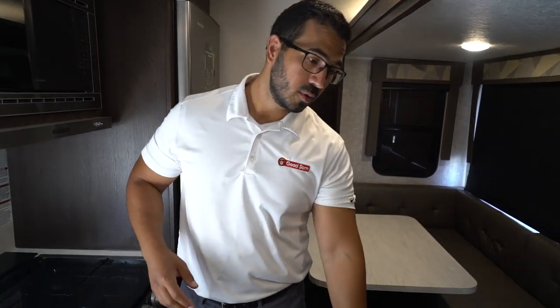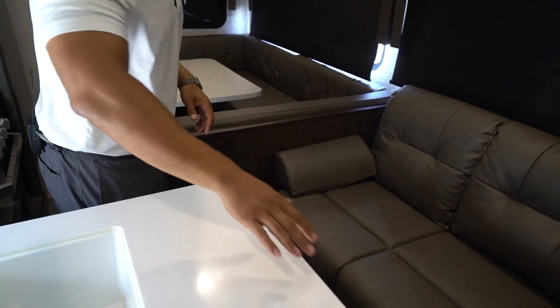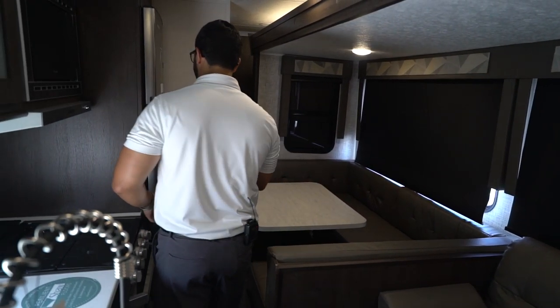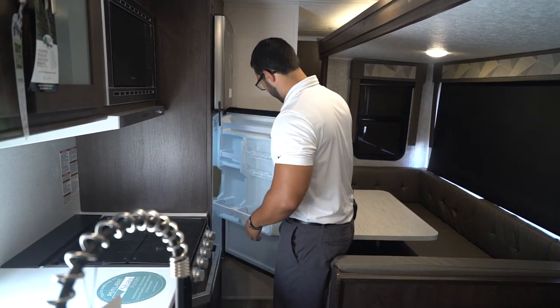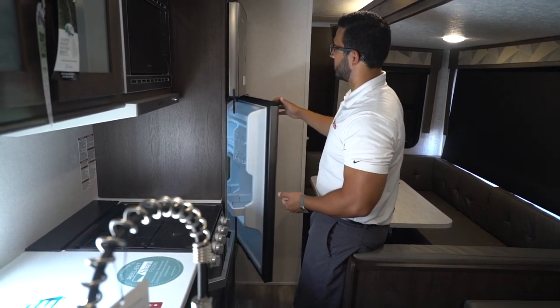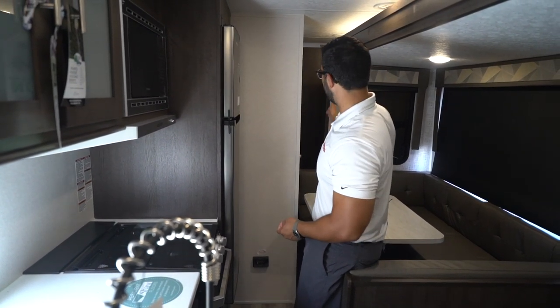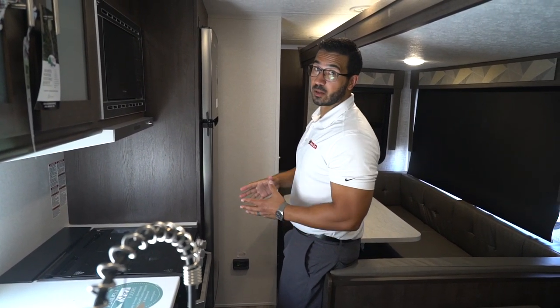With the slide closed, you do have access to the refrigerator. It's a little tight — a pretty narrow walkway — but you can sneak your way into the kitchen and open it up. You can't get it completely open, but far enough to get most items out. You do have full access to the freezer. However, as you will notice, the bathroom is completely blocked off.